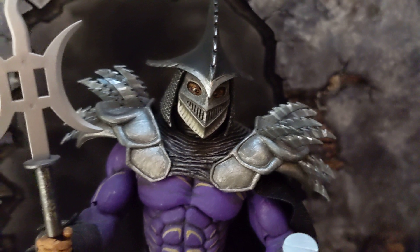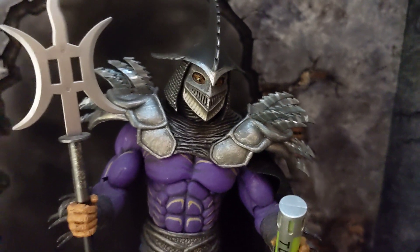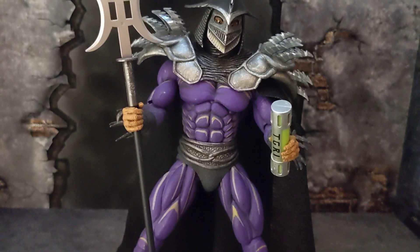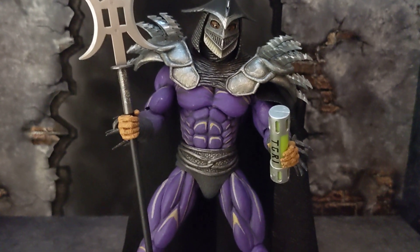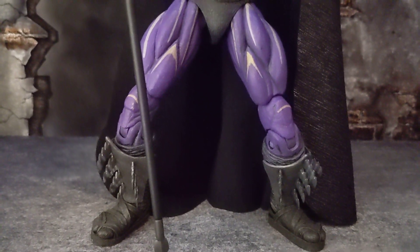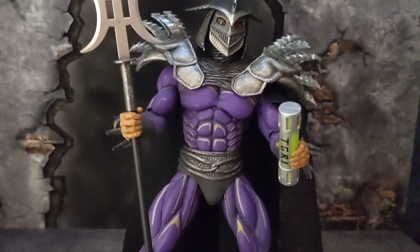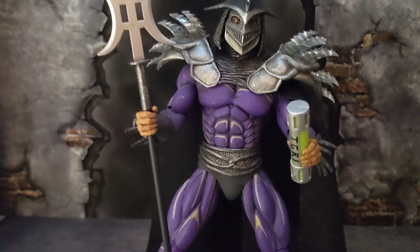The prices on Marvel Legends are going up to $24.99, and on top of that you're going to have to pay tax, so you're looking at about $28 for a Marvel Legends figure. With NECA, you're paying about $37 including tax, and you're getting way better quality. For almost $10 more, you're getting so much more.